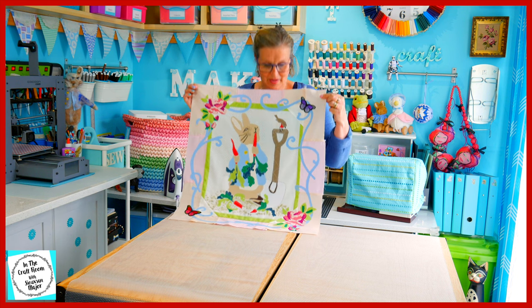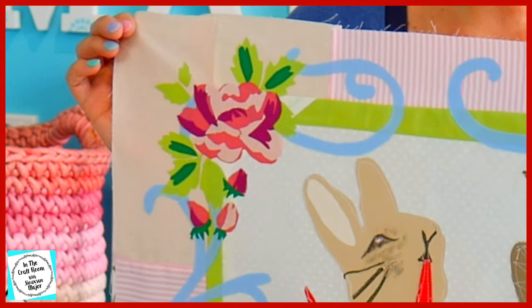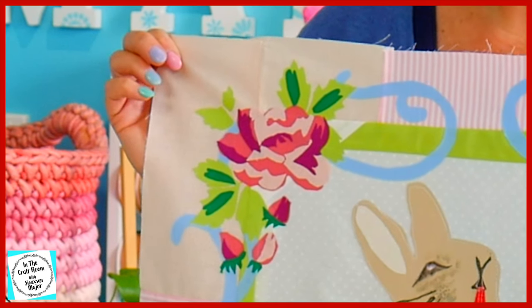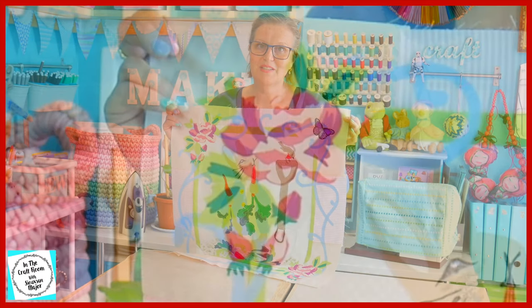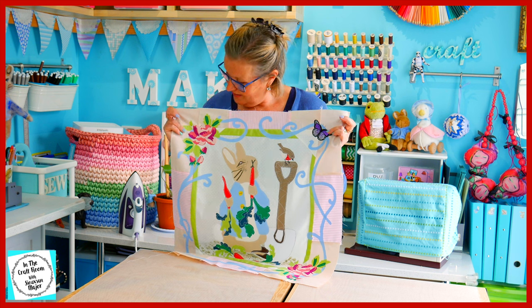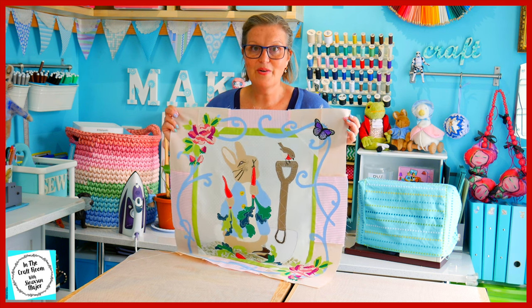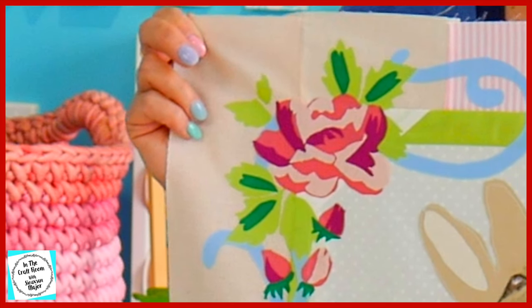Here we have the final roses — the rose up the top and the rose down the bottom — and I am very happy with it. All I need to do now is to stitch all around the areas using the sewing machine, but I won't be doing that today. This took a very, very long time to do, but I'm sure it's way quicker than embroidering.